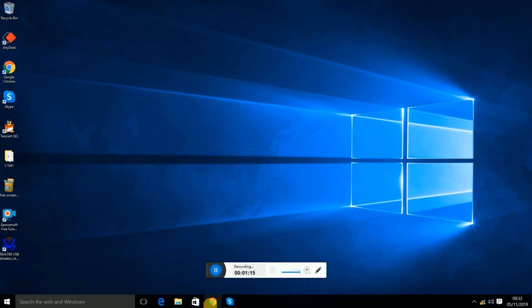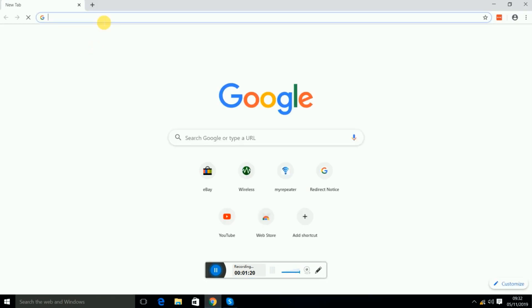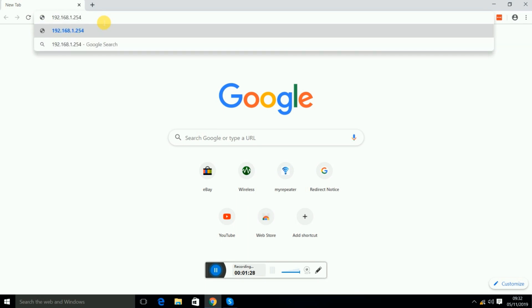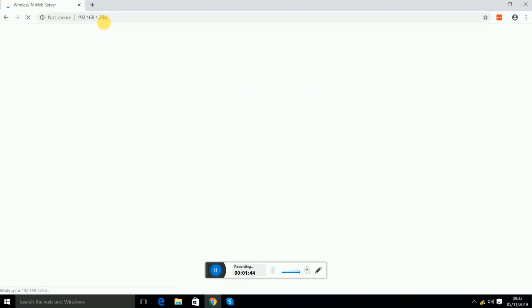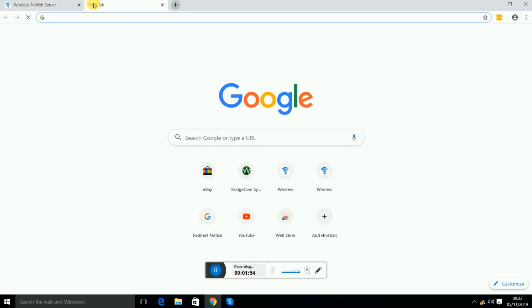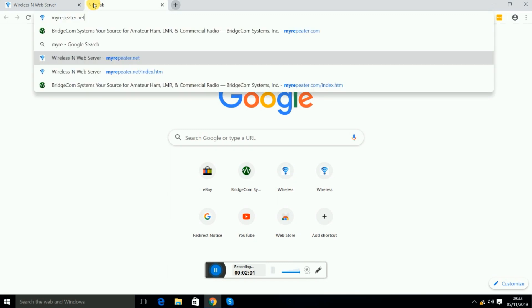Once connected — with no internet access at this stage — open your browser and type the gateway ID: 192.168.1.254. This same ID is also mentioned on the back of the repeater. If that doesn't work, you can also type myrepeater.net.